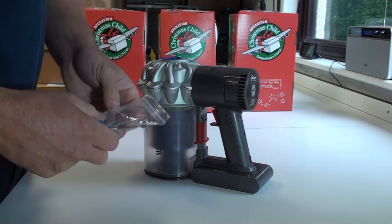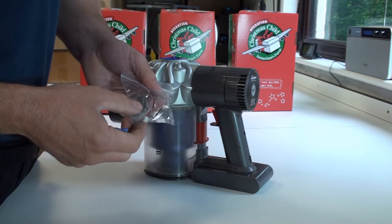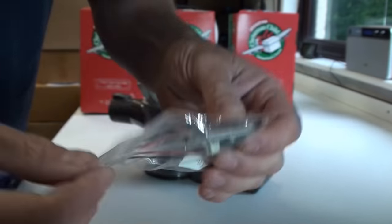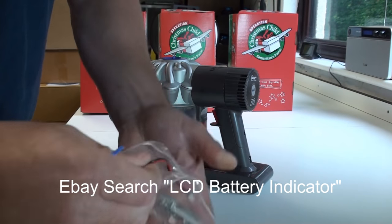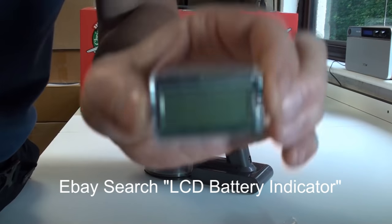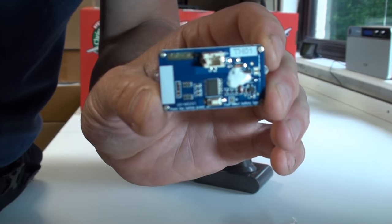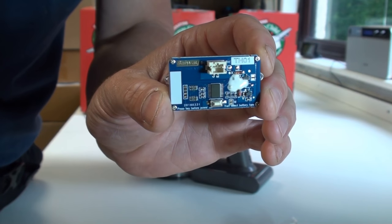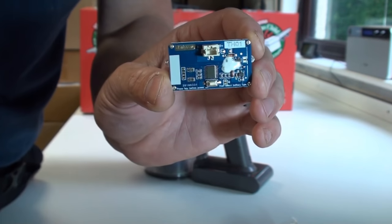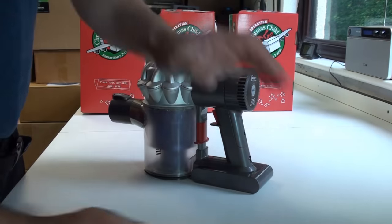Let's start with the first modification - we're going to install a battery meter on the Dyson V6. This is a standard battery meter that you can buy off eBay. It's a very simple little device and you can program it for most batteries. It's got a little screen, and on the back you can see where you connect it, plus a little button that you can use to program it.